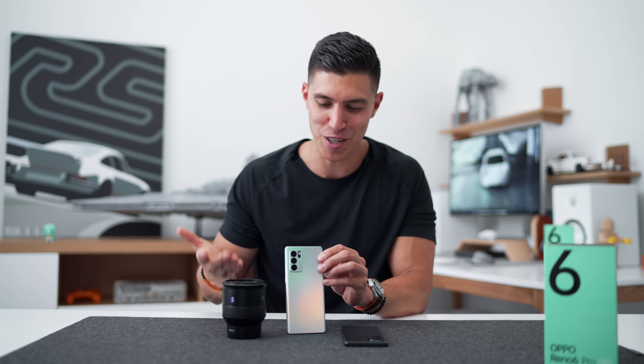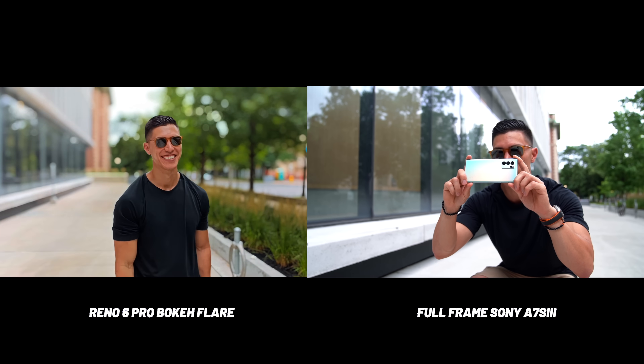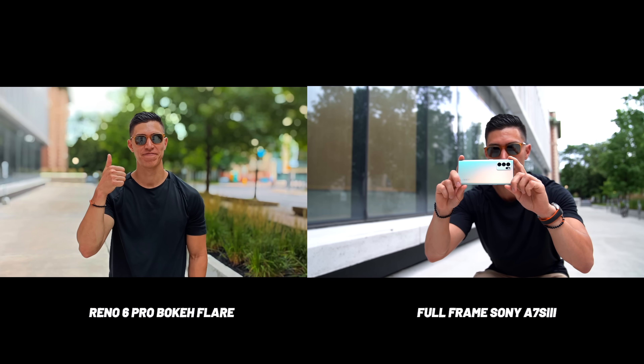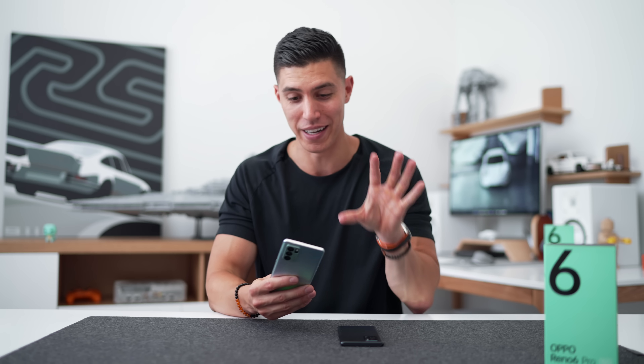A lot of this is computational photography and AI-based, but because the tech is getting so much better, the effects are honestly pretty good for a smartphone. You can see in some of the sample footage I shot how cinematic that looks. Obviously it's not as good as a $6,000–$7,000 camera setup, but for one sixth or seventh of the price and something that fits in your pocket, it's impressive. The bokeh flare effects look best when you have cool things in the background like fairy lights. It was sometimes hit or miss, but when it did hit, it really looked cool.